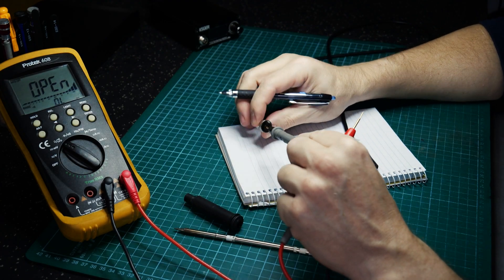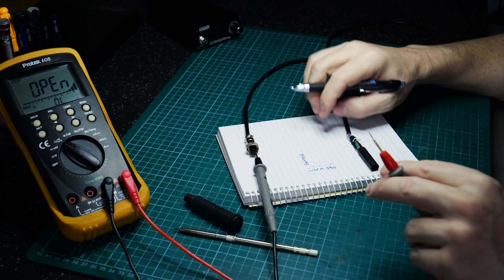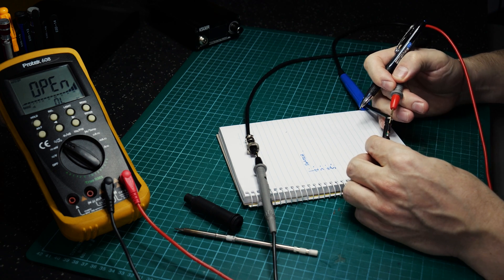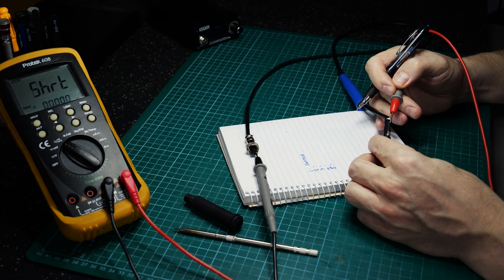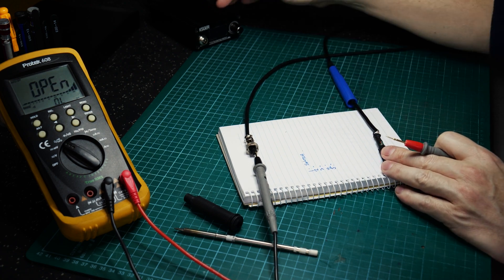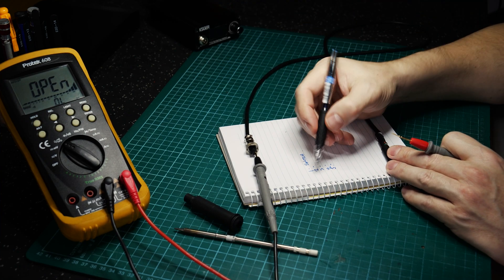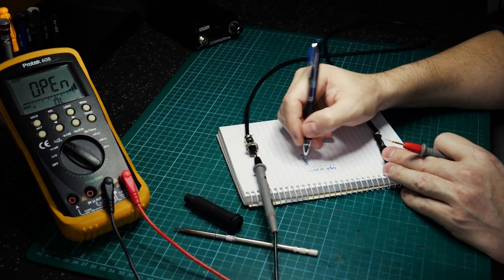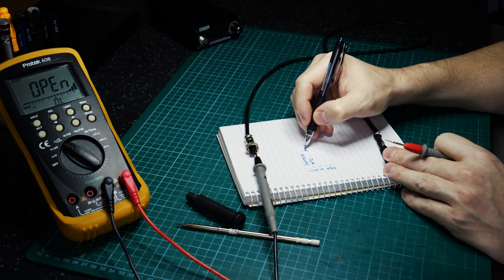Moving to pin two — one counter-clockwise from the notch. This particular handpiece has a thermistor, and that's the top of the thermistor — the NTC. It has a small temperature sensor in the handle, selectable via a firmware option in the soldering station. It's just an ambient temperature reading relative to the handle, so we'll call that NTC ambient.